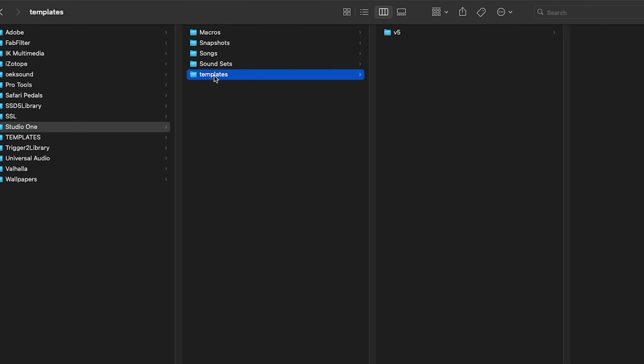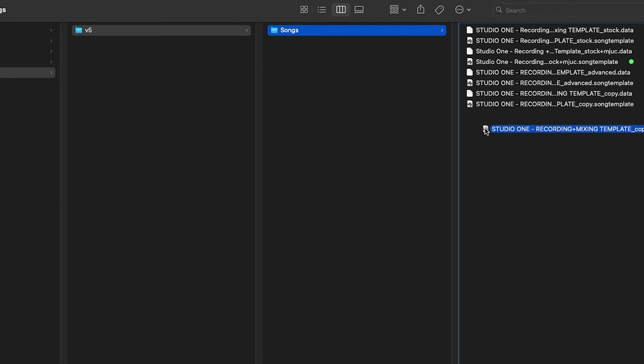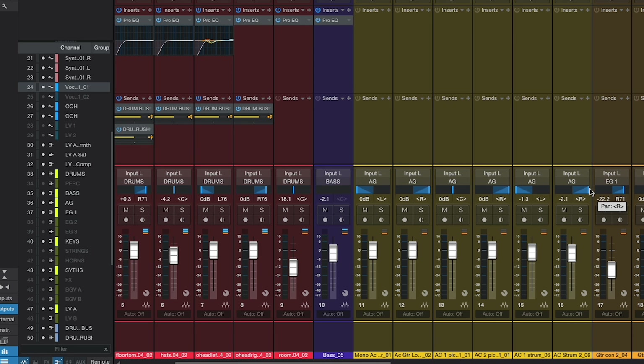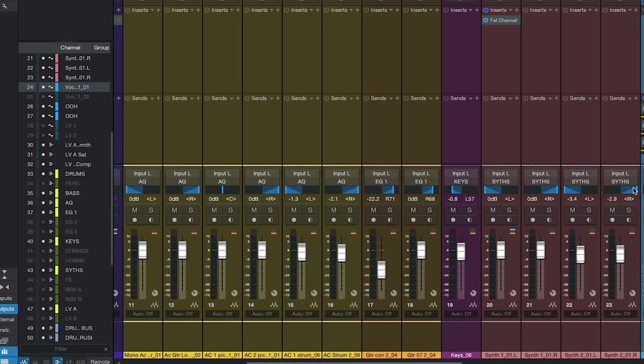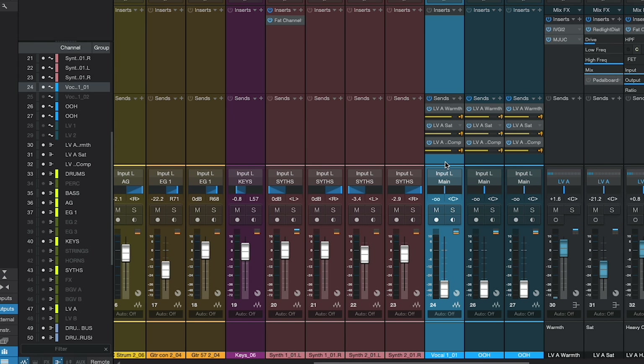This is a recording template as well. All you have to do is download the template and use it as your session each time, or save it as a template. You can also drag the template into your Studio One template folder manually. If you have previously recorded tracks that are ready to be mixed, just route the outputs of those audio tracks to the corresponding group buses. You can also follow the included routing PDF for all the sends to your parallel channels, or refer to this video to see how that is set up.